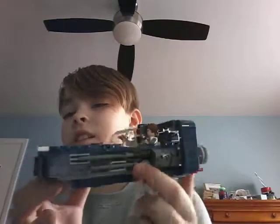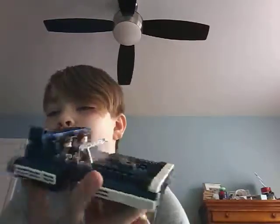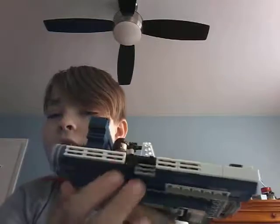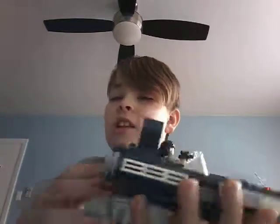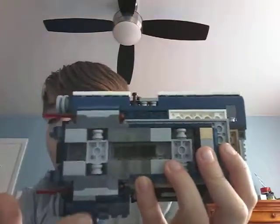So, here's the set. It's really nice. I really enjoyed building this — the detail is really good. I'm going to start with the features. The first one is the spring-loaded shooters on the bottom, here and here. And if you push down on the sides, they shoot.